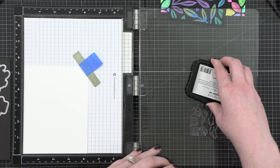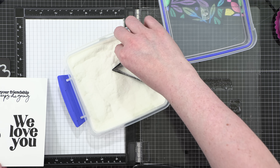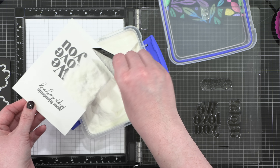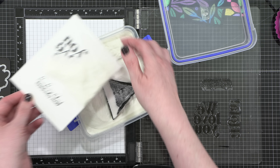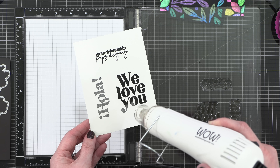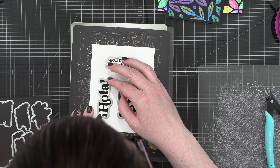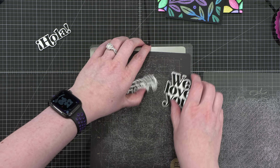I'm stamping each greeting in some Obsidian Black ink from Altenew — this is a black pigment ink — and then I'm coating it in some clear embossing powder. This is Icicle Embossing Powder from Brutus Monroe, which is going to give a nice shiny finish on top of my black greetings. I tapped off the excess and then hit that with my heat tool. This is super easy to know when it's melted because you can see how dark it gets right over the words. I then used each stamp set's coordinating dies to cut out my greetings.